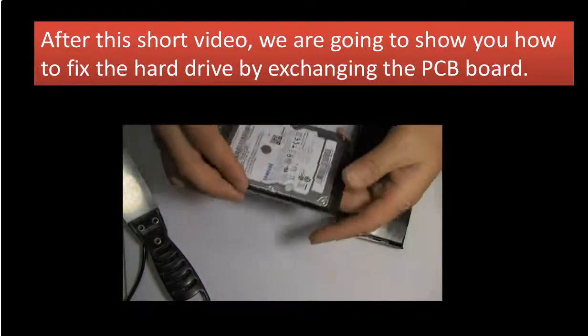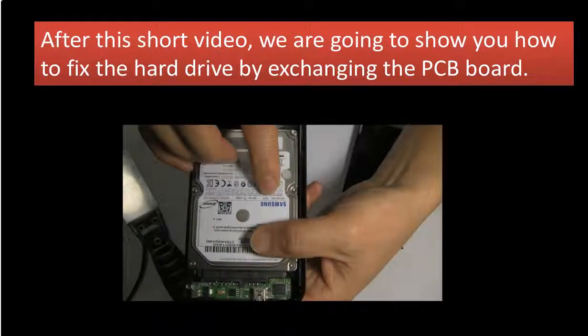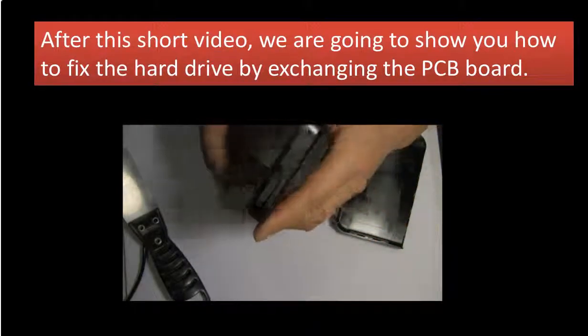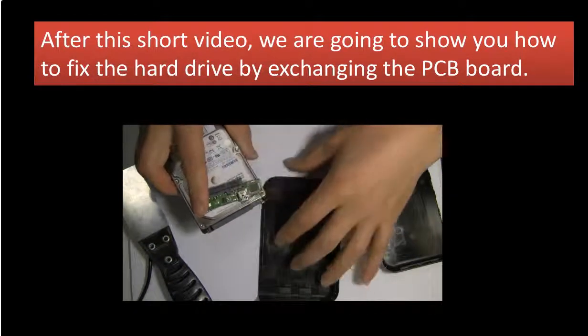Okay, here is the hard drive. It's a Samsung hard drive. It comes with a small USB adapter.